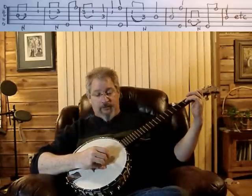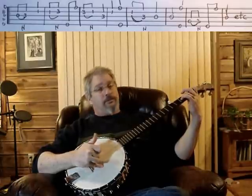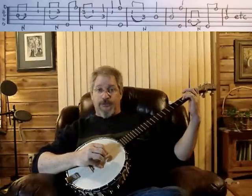Immediately after that, we're going to do a five and a one. Then we're going to play the second string still on the third fret. Then we're going to pull off to the first fret.